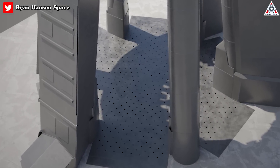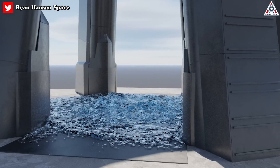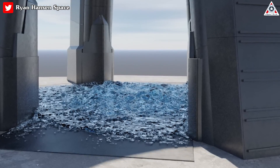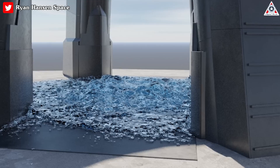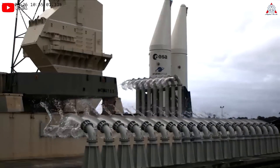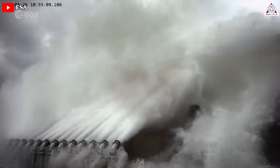At this stage, it's uncertain how many holes the steel plate will have or their size. Water under pressure will enter six compartments and exit through openings in the upper surface. The water layer will absorb the energy generated by the 33 Raptor engines and ensure the launch pad can be reused quickly. Precise water placement is essential for achieving this goal.